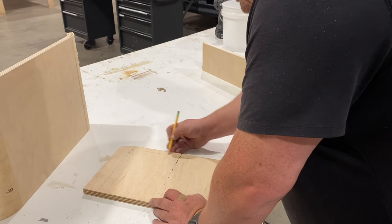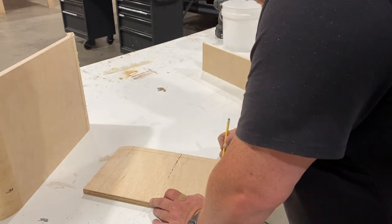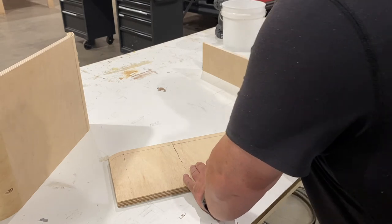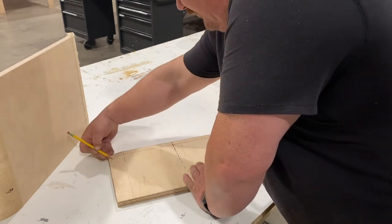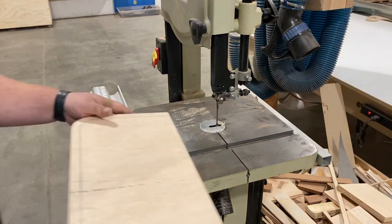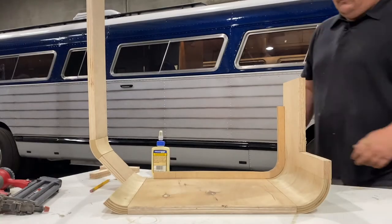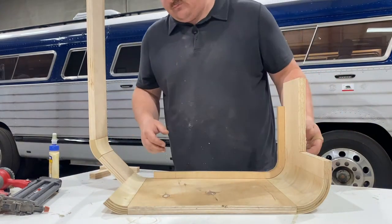I don't have room for all this so I'm just going to eyeball about three-quarters of an inch right there, and then make a mark all the way around it, cut that out, and back here again.